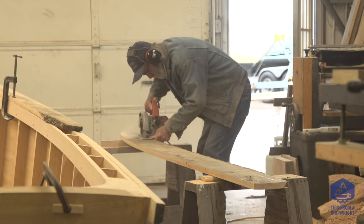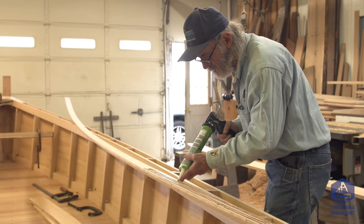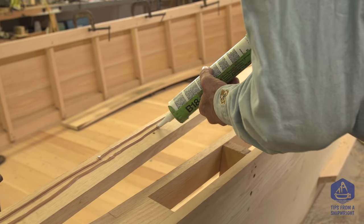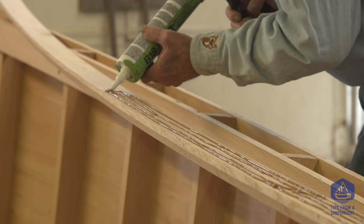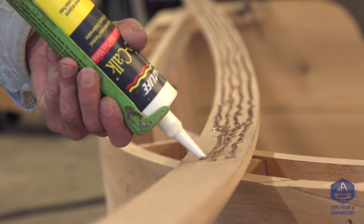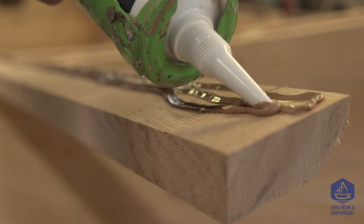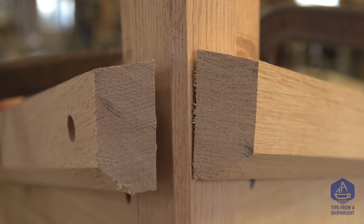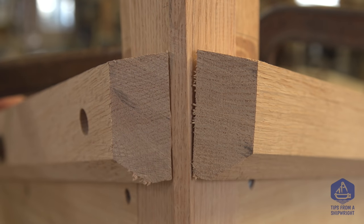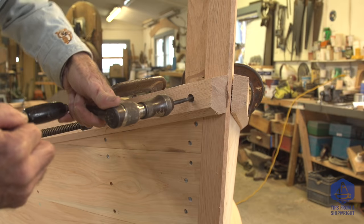Before we actually fasten these down, we're going to remove that guard one more time because it's only been fastened on temporarily. We don't want to leave it without bedding compound behind it — that's an awful lot of surface area. If the boat were turned over for winter and moisture got between the guard and the plank, it would just hold moisture in there. So I'm going to bed that piece down. We're going to put four beads of compound on it; when clamped or fastened with screws, those four beads will squash out and cover the entire surface area of the back of that guard rail.